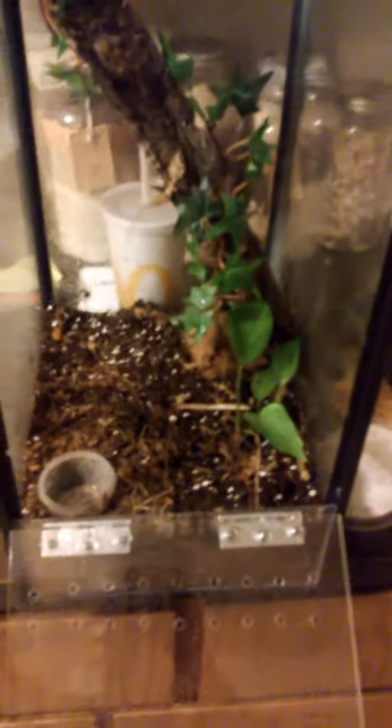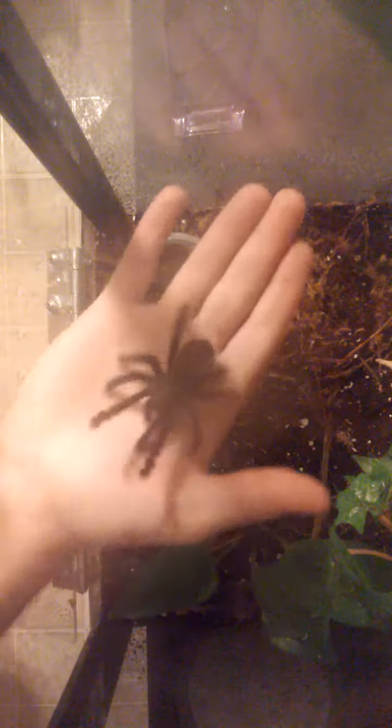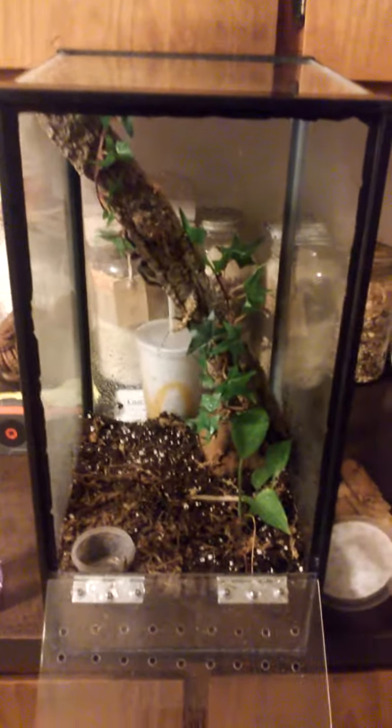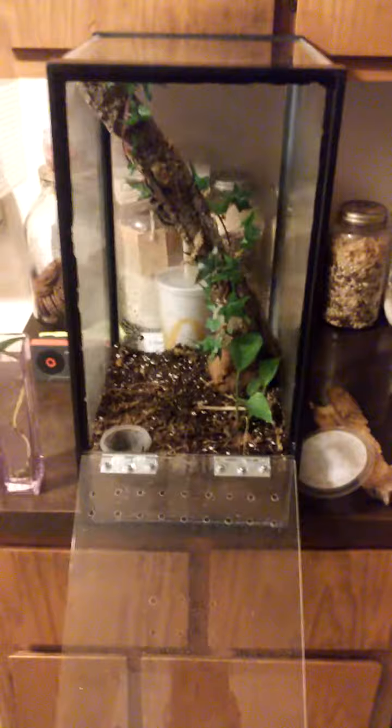Let me go ahead and set the camera down and see if we can get a shot of putting them in here. So yeah, quite simple — Avic rehoused. Definitely recommend these. Wanted to throw a shoutout to Rob C, thanks for all the help and the information, really appreciate it man. Any questions or comments, shoot.